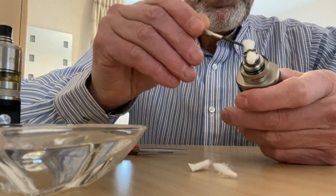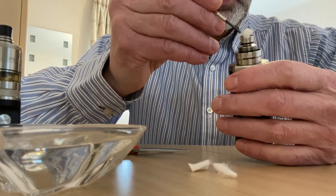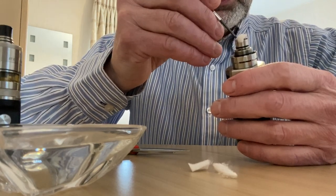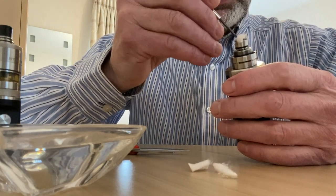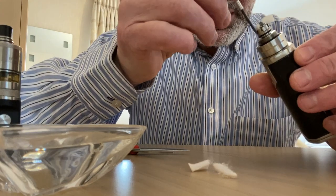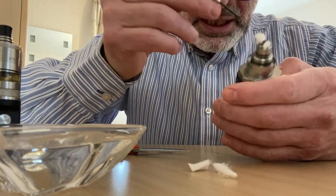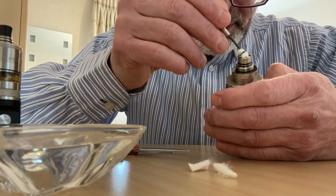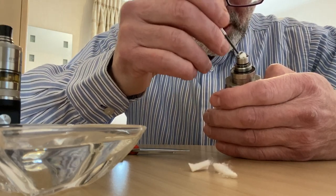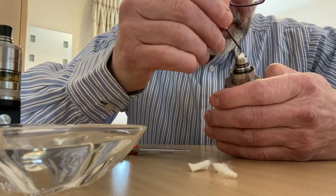Then you just fluff it up. Now this cotton is fairly thin so I'm not bothering to cut it on the sides. You just tuck them in nicely. You should have a bit of space within the juice well for your tool to stick in — that gives you an idea if you're overdoing the cotton or not. You can see I've got plenty of space. Every RTA is more or less the same idea.